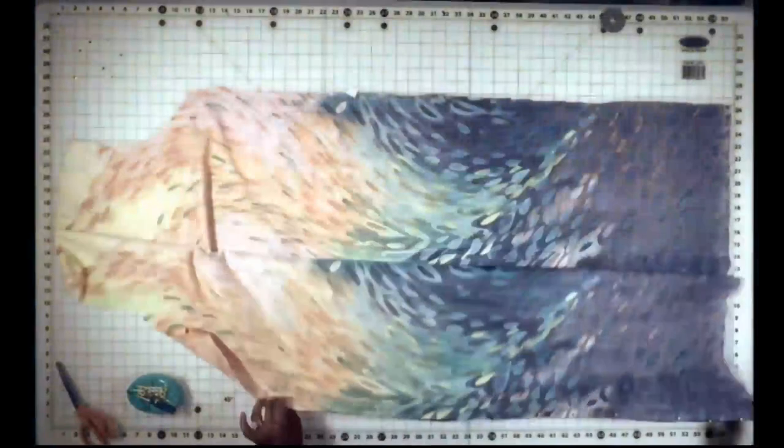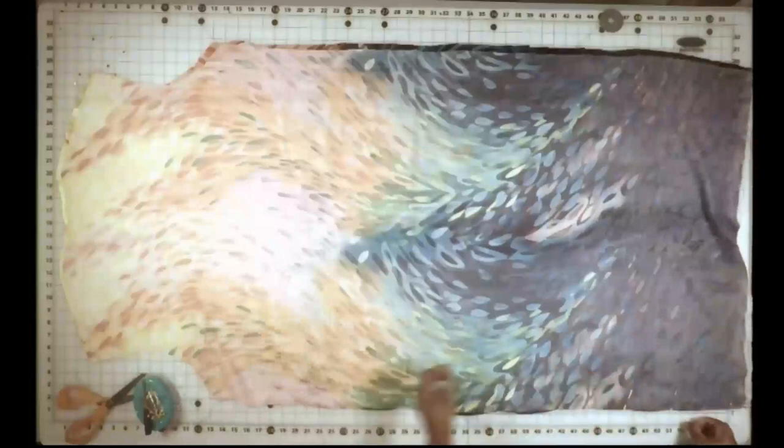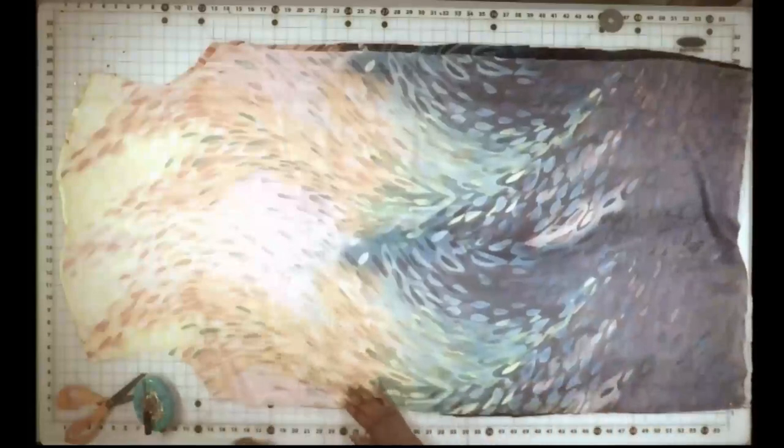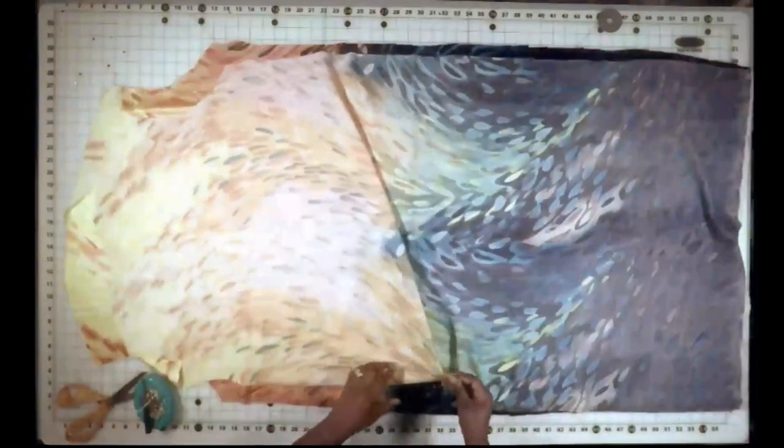Now that we have the duster cut out I am going to unfold it and remove the pins. It's only pinned at the one side because that's the side that I used to fold over. And I'm going to remove the top layer. The layer that's still on the table — this will be the front side of the duster.